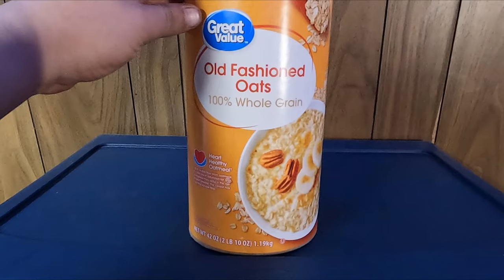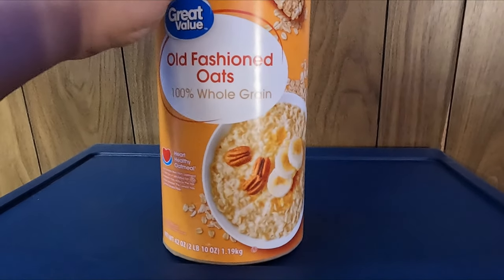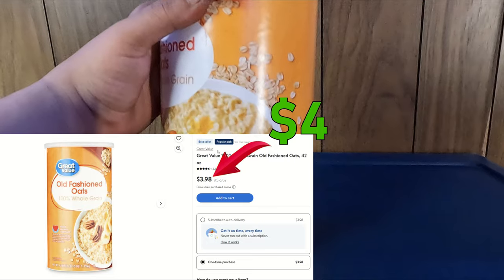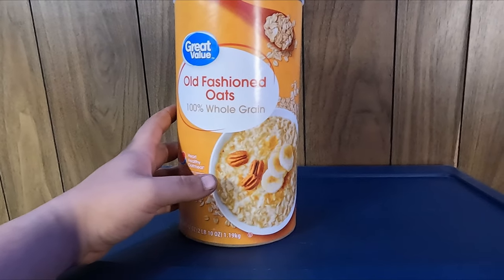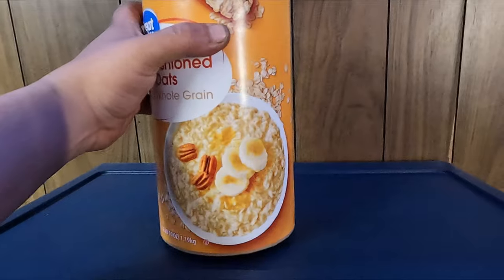I like using the simple and cheaper Great Value Old Fashioned Oats. I typically grab the 42-ounce container, which will cost you around $4, and you'll need three of these, so four times three, which comes out to around $12. Now you could grind it up to get much finer flakes, but I like using it whole as is, and you'll see why later on in the video.